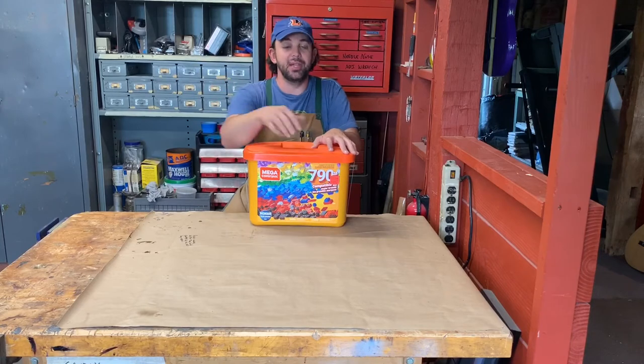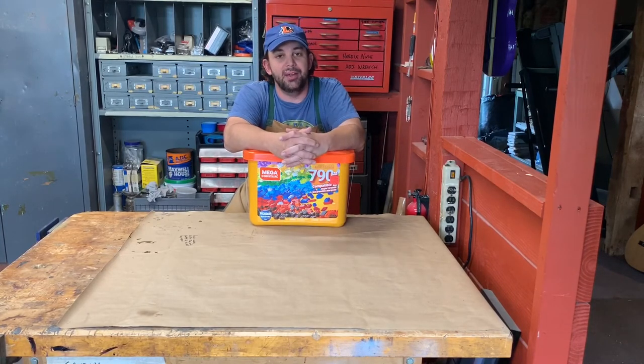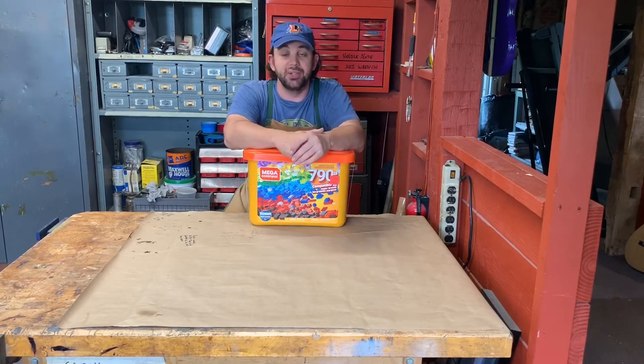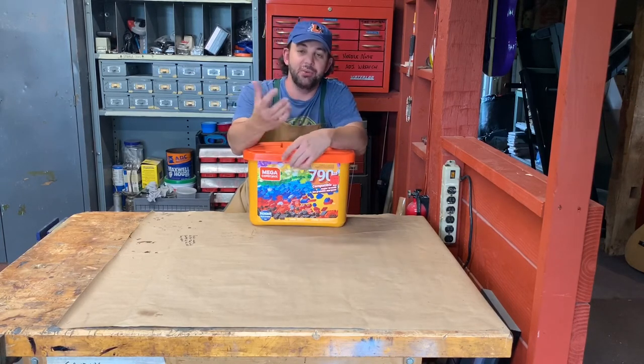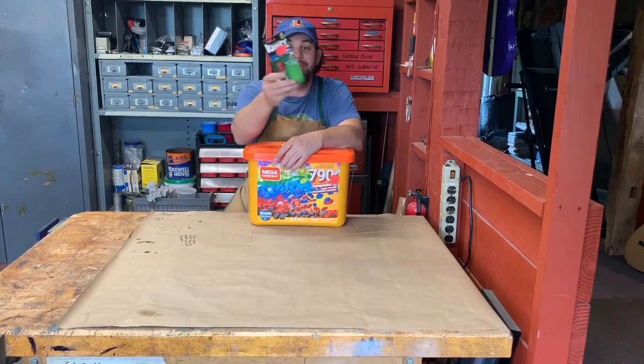I could take that slab to the CNC router and route it out. I'm not sure yet — we're going to see how that goes as I start building. But I think those are my two options. With either option though, I think we've got to glue these together.